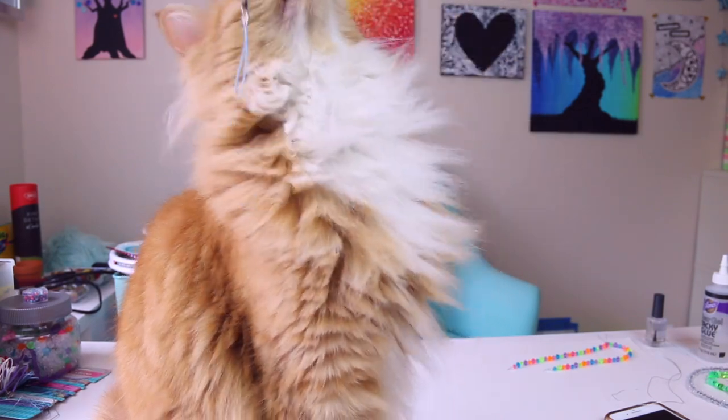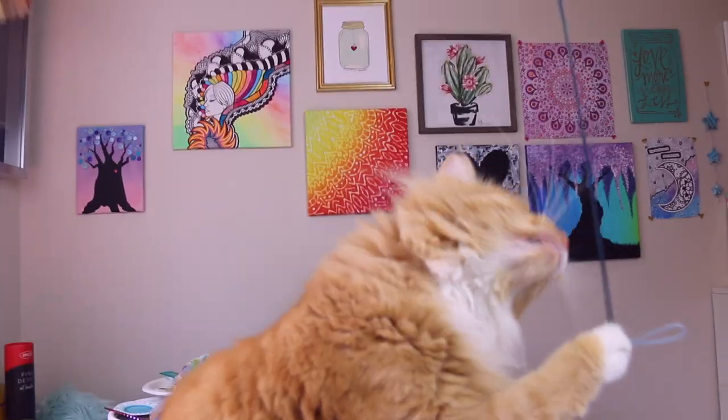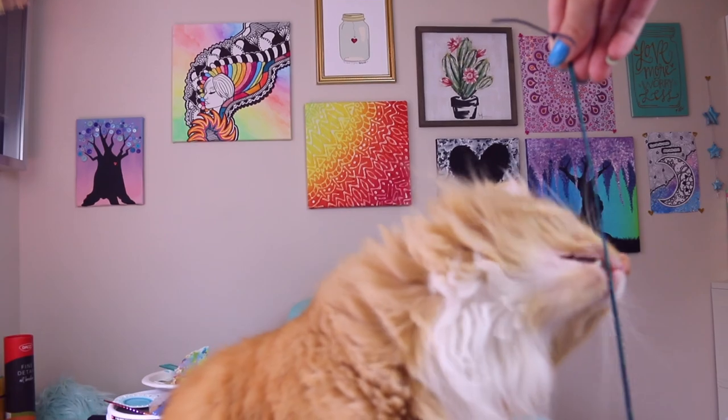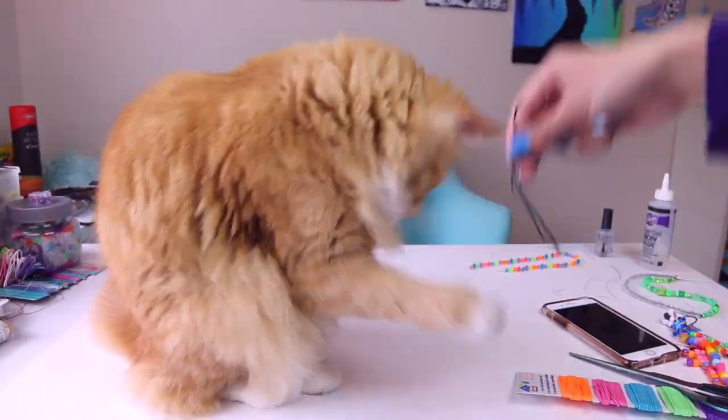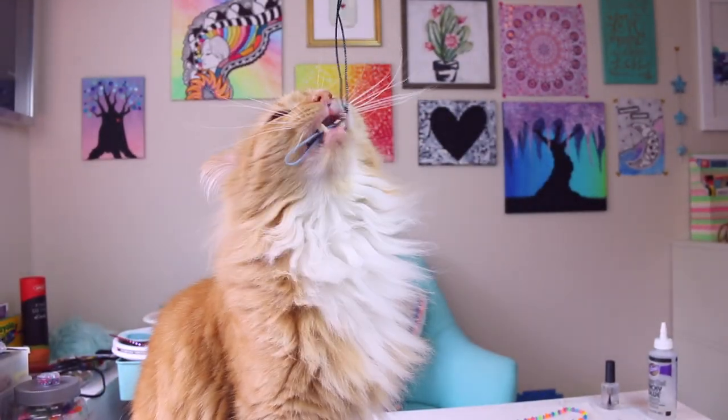If you have pets at your house, especially a cat, please supervise them around string. I don't let Leo in my craft room without me, or if I do, I make sure I don't have any string out. It can be really dangerous.